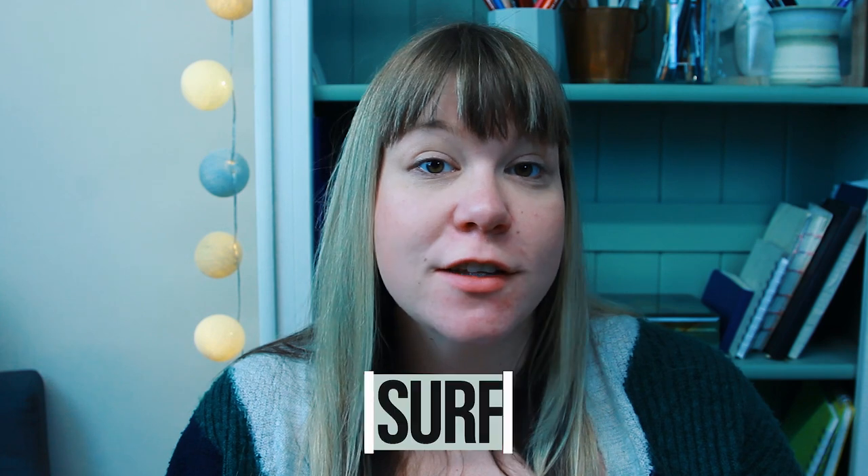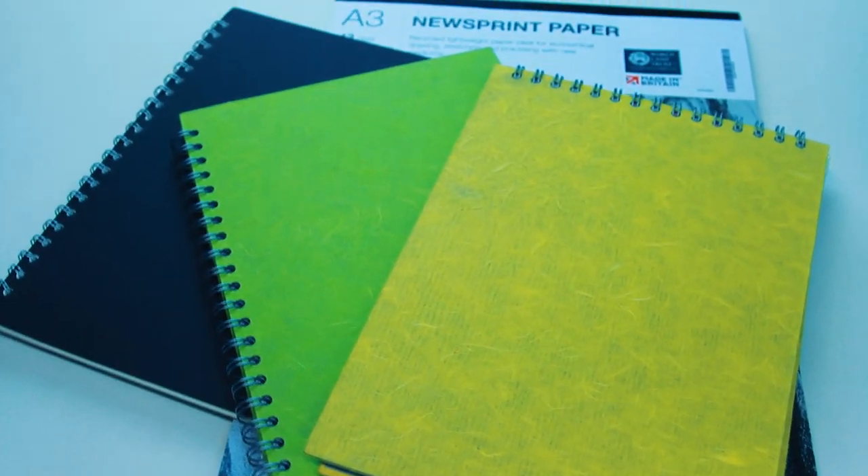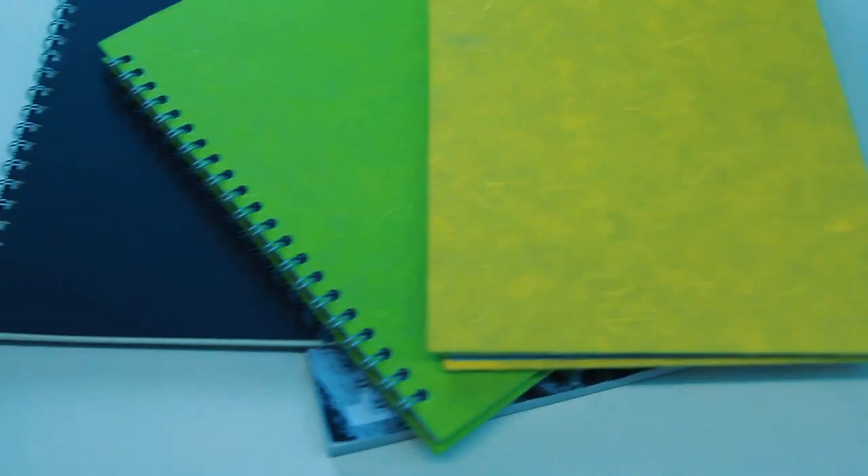Number one: your drawing surface. You'll need something to draw on and as a beginner I think you need three types — practice paper, a practice sketchbook, and an art book sketchbook.